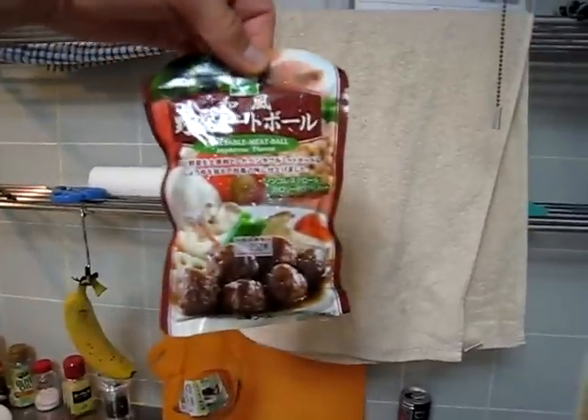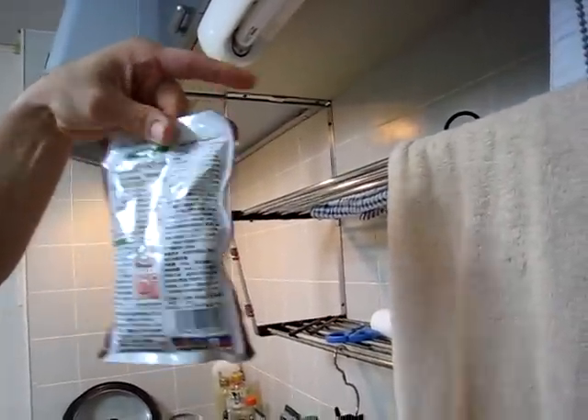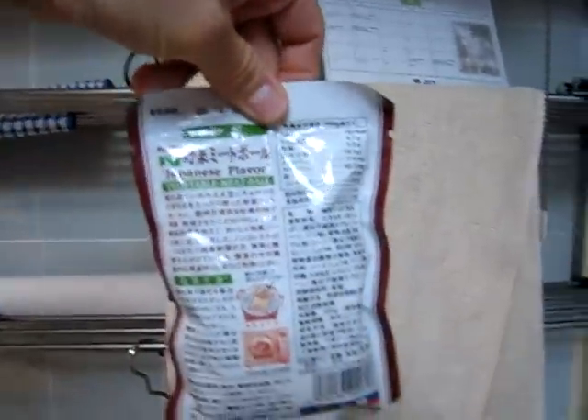So anyway, I just got back, I'm a little hungry, and I decided to bust out one of these items. It is vegetable meatball, Japanese flavor. I'm not exactly sure what that Japanese flavor means — if it's flavored like Japanese people, I have no idea honestly. And of course it's all in Japanese on the back, but it's fully vegetarian and it's from a vegetarian store, which I need to find.